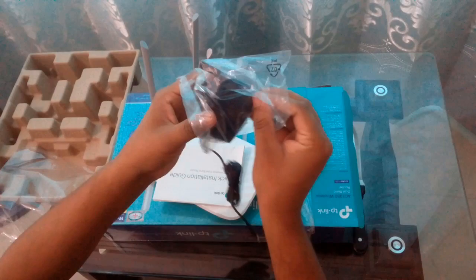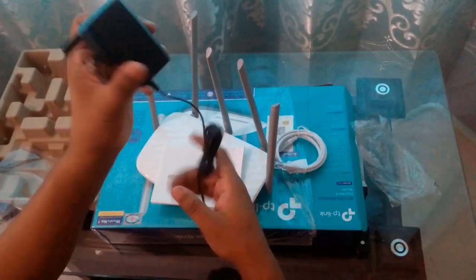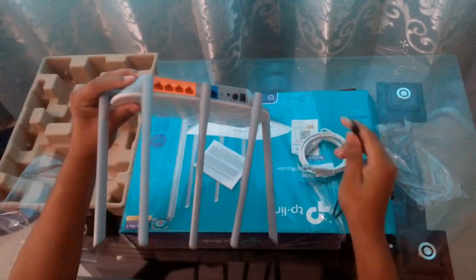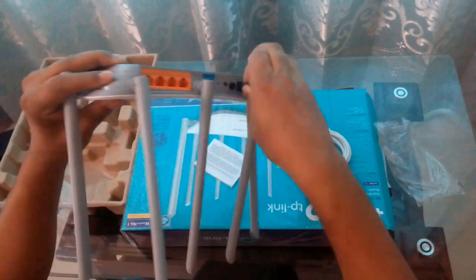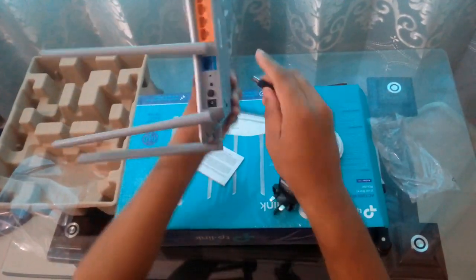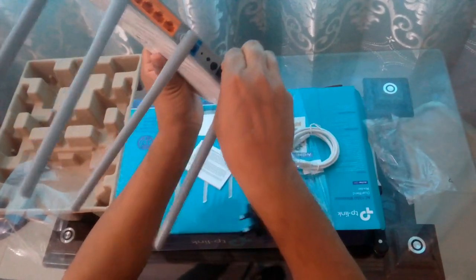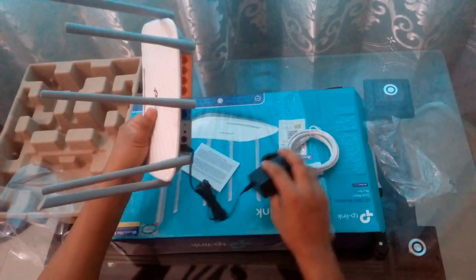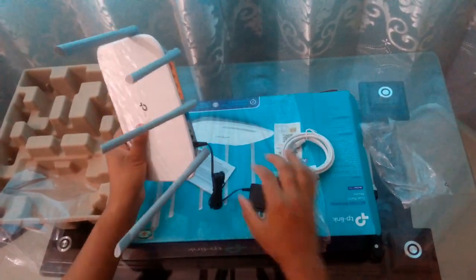And let me show you the power charger. Here is the charger, and the point will be connected here. This part will go to the multiplier — the power charger. That's all.